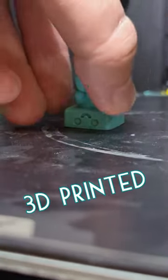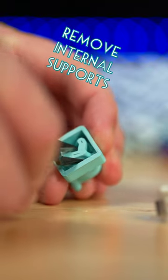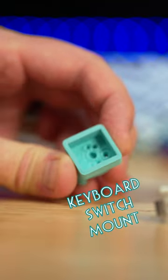Today I 3D printed one of the cutest things that I've ever printed. First, remove his internal supports, and he has the mounting for a keyboard switch.